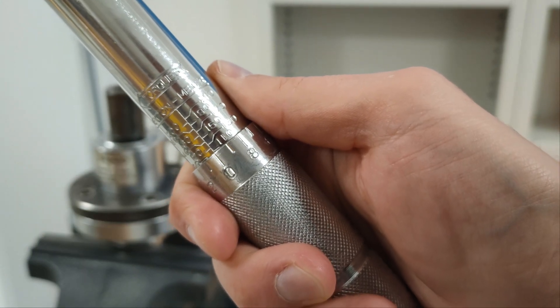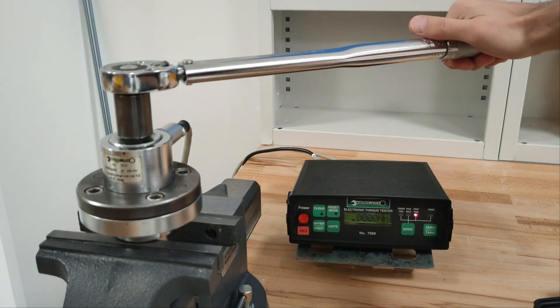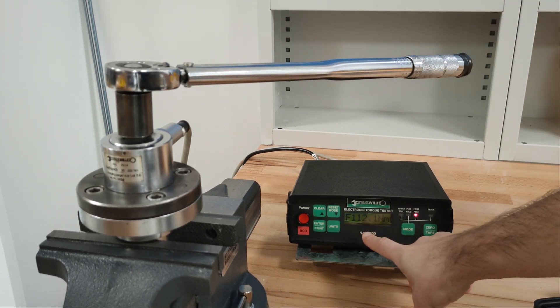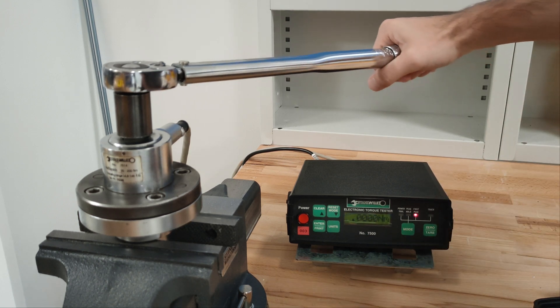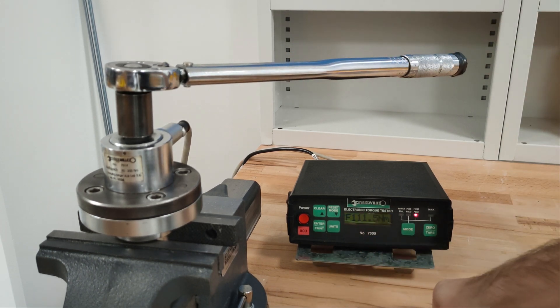110 Nm on the torque wrench. The tester reads 111 Nm.